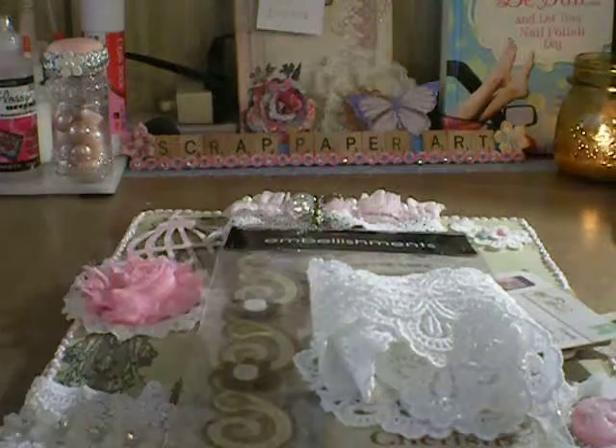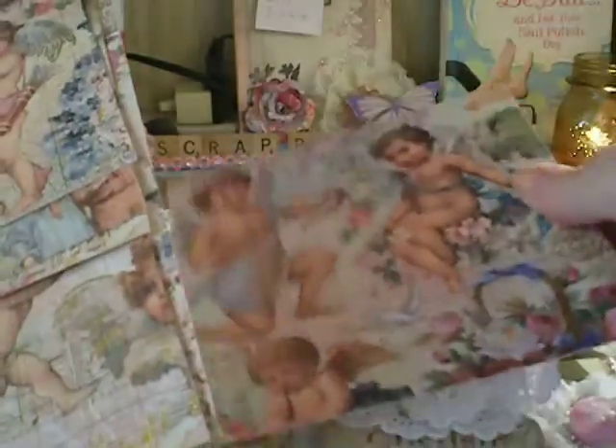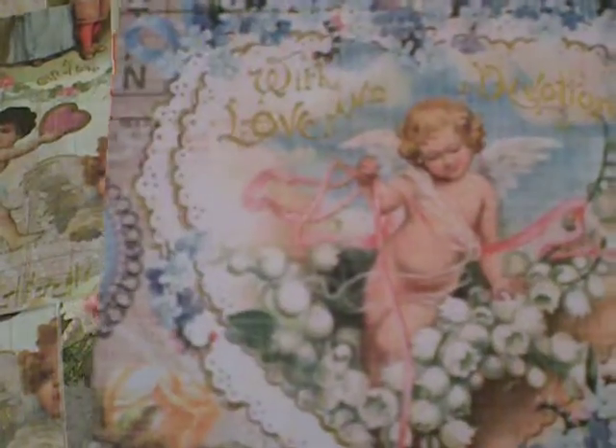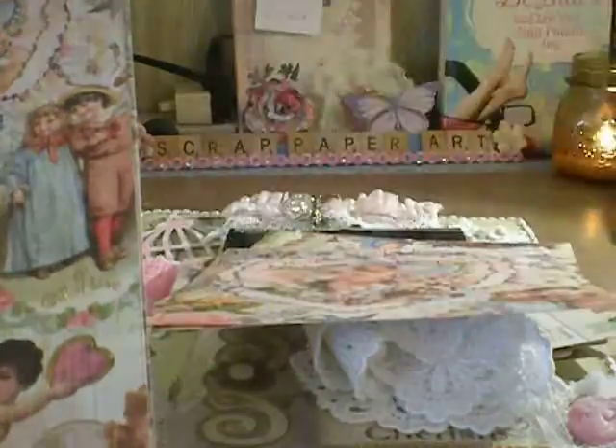And then she sent me these gorgeous papers. There's a couple of six by six — very cute. Another six by six. Love the 'With Love and Devotion' — oh, I like that. Another one. And then here's a couple of what looks like six by twelve. Very, very pretty. I love this. This is just gorgeous. The heart here — love that.